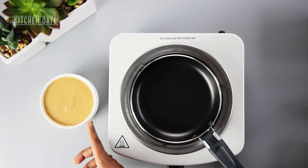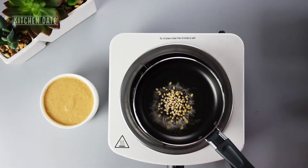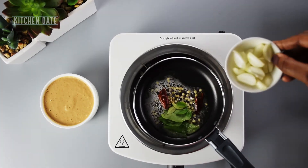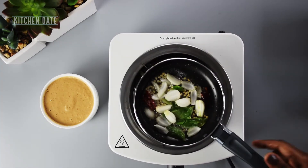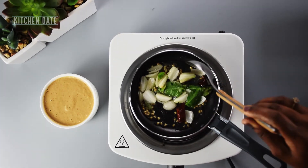Now that our chutney is ready, we just need to add the tempering. Let's add some oil to the pan, and once it is hot, let's add in the mustard seeds, the urad dal, one red chili, curry leaves, and the shallots. Let's sauté the onions for a minute and add this tempering to the chutney.